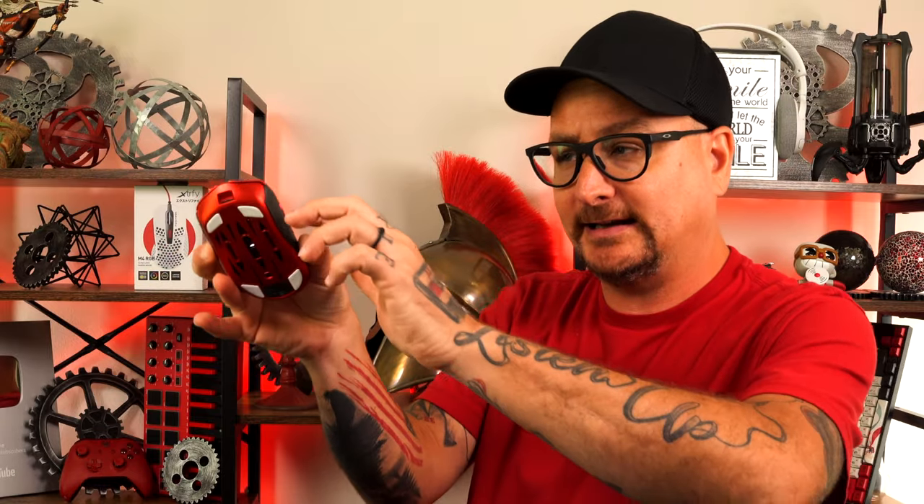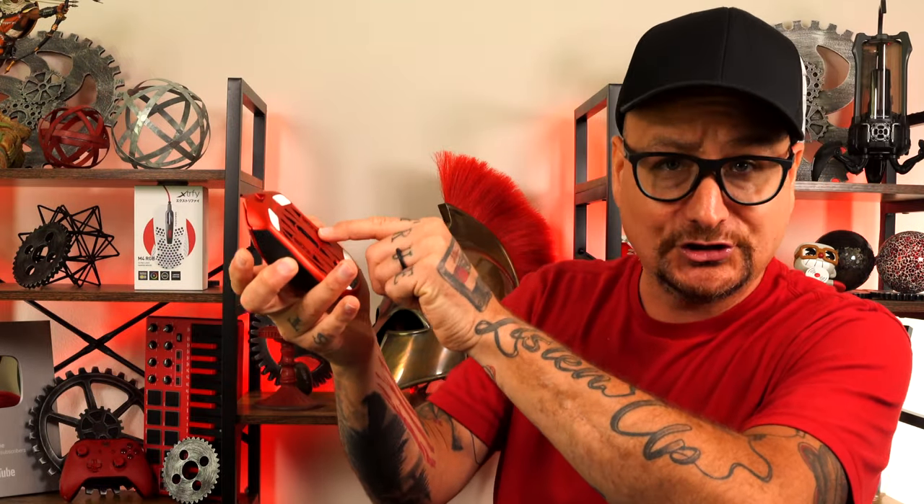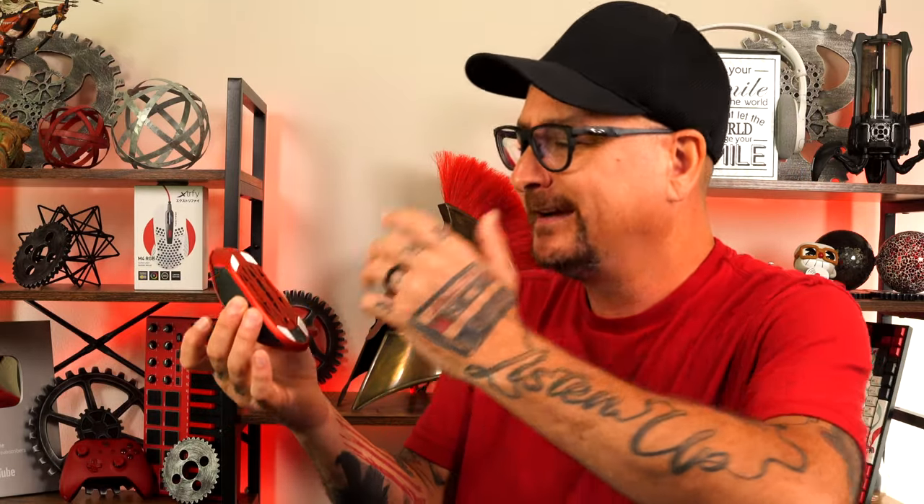The bottom is plastic while the rest is magnesium, and whenever I press the shell I do see a tiny bit of movement between the shell and the bottom — but it's so minor the camera won't even pick it up. I don't feel it when I game at all, and with the magnesium on the sides it's not something that'll be an issue down the road, unlike what we've seen with the Razer DeathAdder V3 Pro.